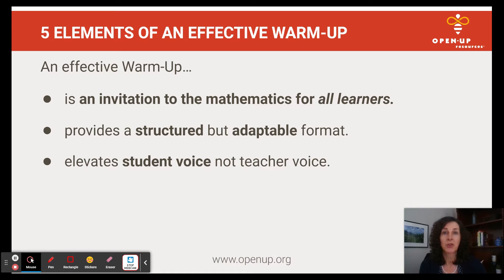An effective warm-up should also elevate student voice, not teacher voice. So throughout the warm-up activity, you should be highlighting student voice. Students should be driving the learning, and the teacher voice should be more about questioning or choosing students to answer the question.